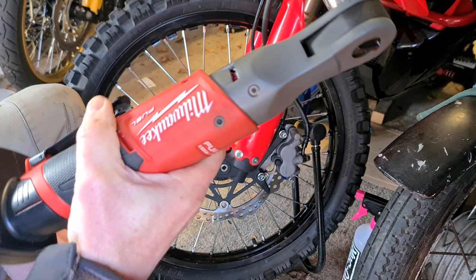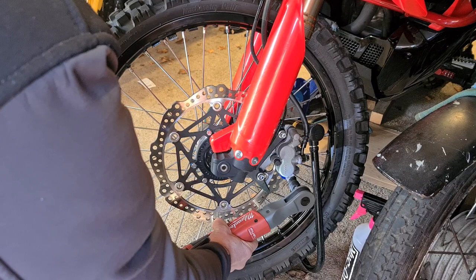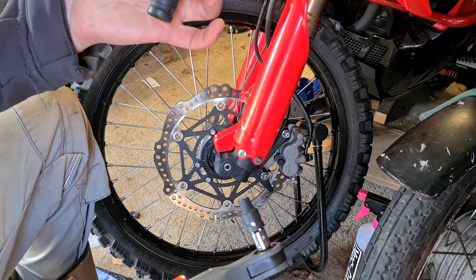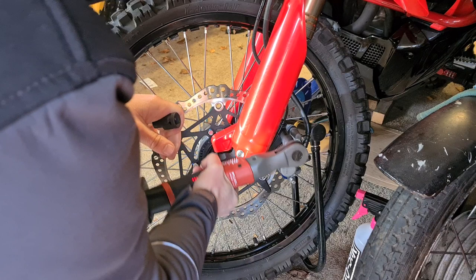First you want an eight millimeter - and I've brought out the ratchet. You've got your pin at the bottom, so break that off first. Probably use a little ratchet first, just make sure that's free. Then you want to move to a 12 millimeter for your stanchion retainers.